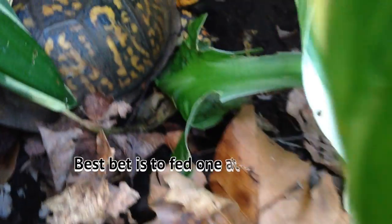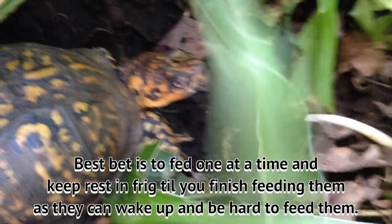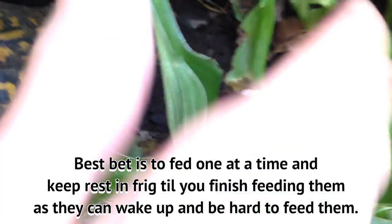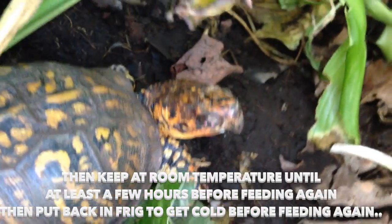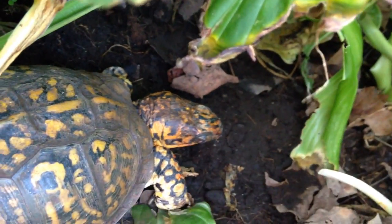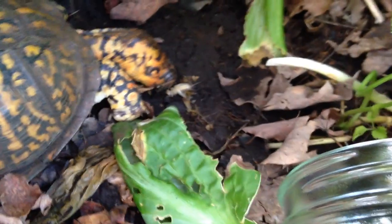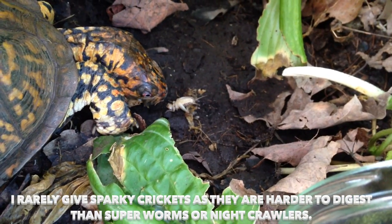Okay, Sparky's right here. Let's see if I can do this with you guys — you know the drill, right Sparky? Here it goes. Did he come out? There he is. Now he just ate one, Sparky.